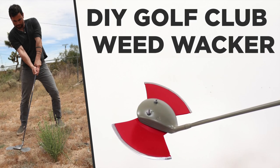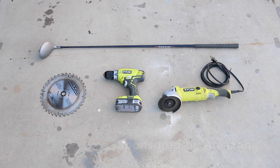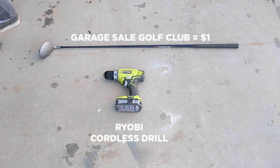Today we're gonna make a weed whacker out of a golf club. Here's what we're working with: I got this golf club for a dollar at a garage sale, and this 10-inch circular saw blade came on my table saw and is pretty worn out.